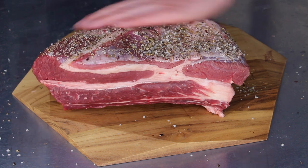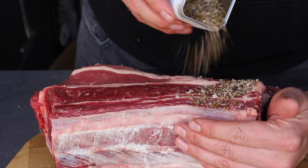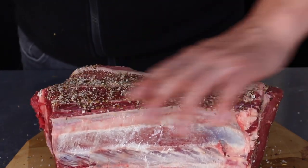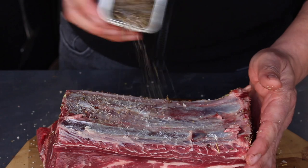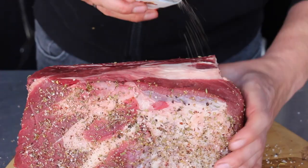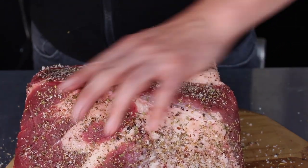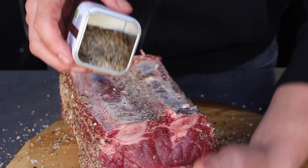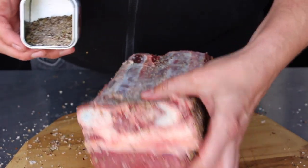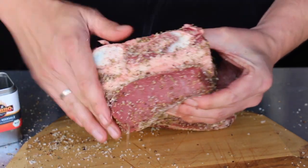We are seasoning today with my own mixture, Terano Meersalz, which is a Mediterranean salt seasoning you may have seen in my previous videos. If you're not able to buy this one, you can recreate it at home with dried herbs such as oregano, thyme, dried olives or pieces of tomato, and of course sea salt. It's an amazing mixture with a really Mediterranean flavor.